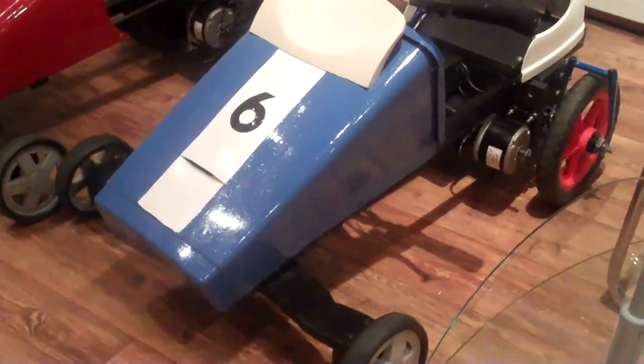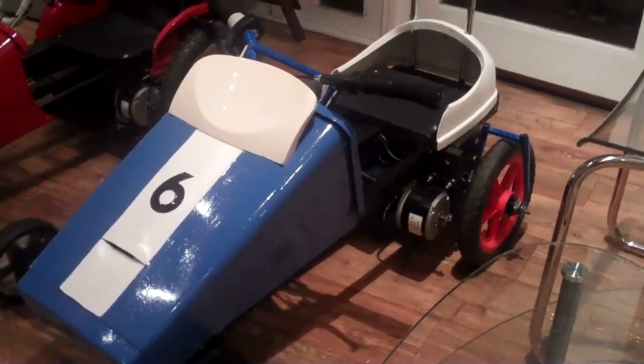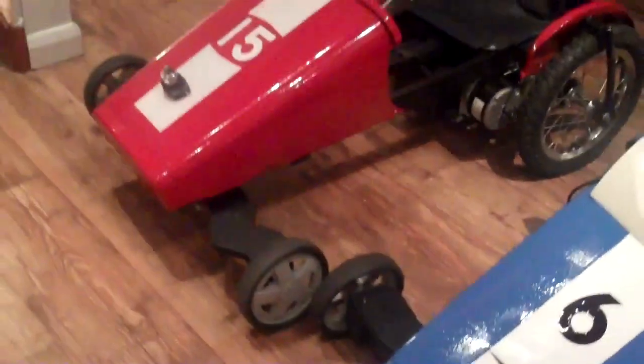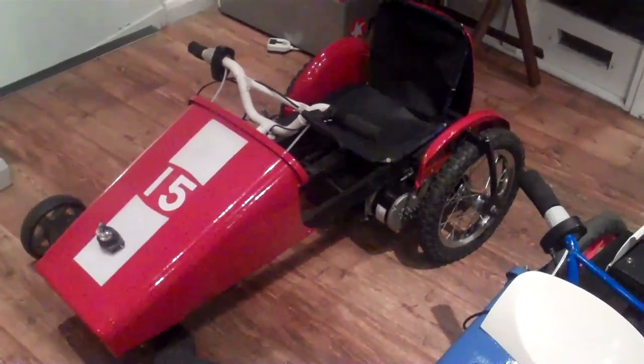And that's it. It's had another paint job. There's a number on the front, the motor is connected, and the brakes are on. And there's one I did before. And that's it — a bin, a bicycle and some wood.